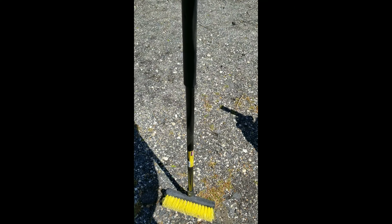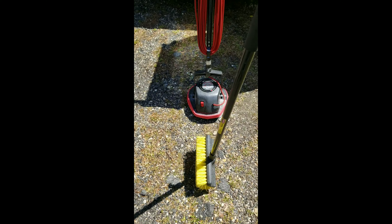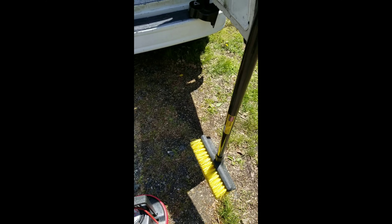This is what I used to use to agitate carpets. It's a lot of work, it's cheap, and I bought it from Home Depot. It's a lot of work, a lot of work on your back. When the carpets are really dirty, when you put your pre-spray down, it has to be agitated.